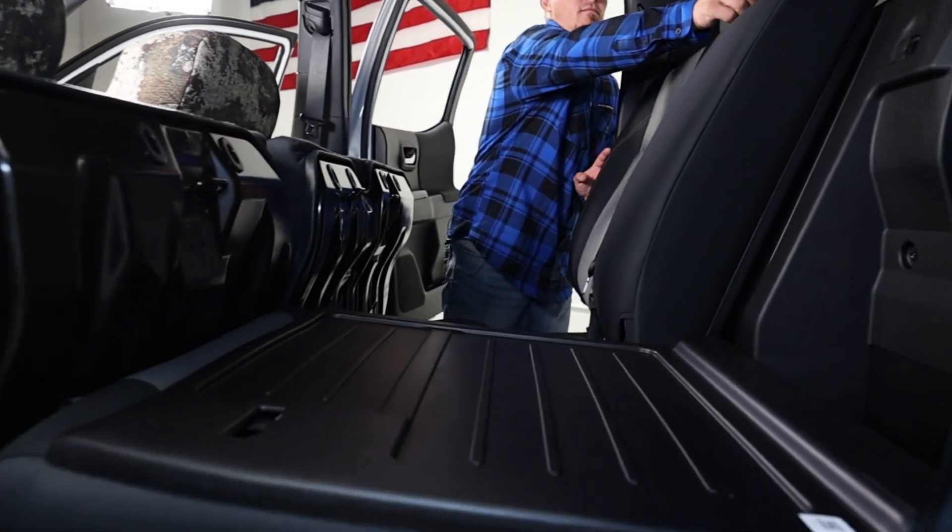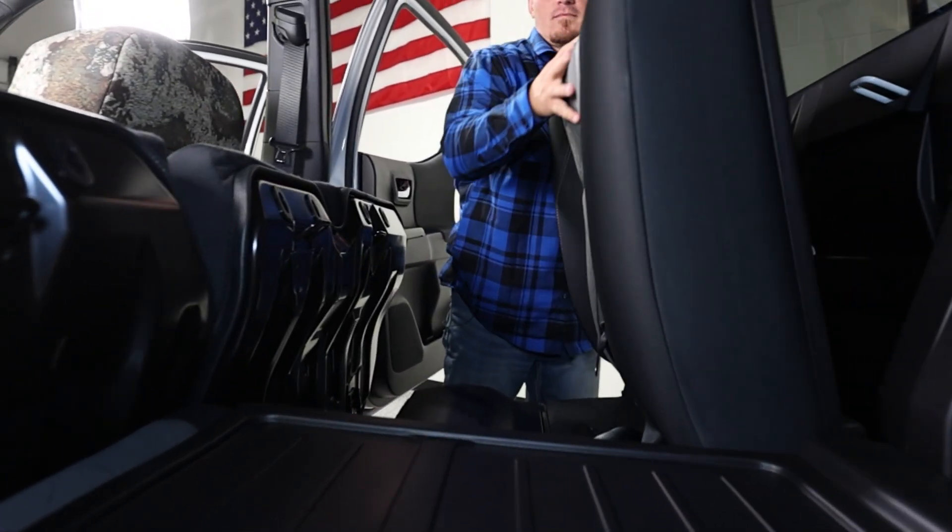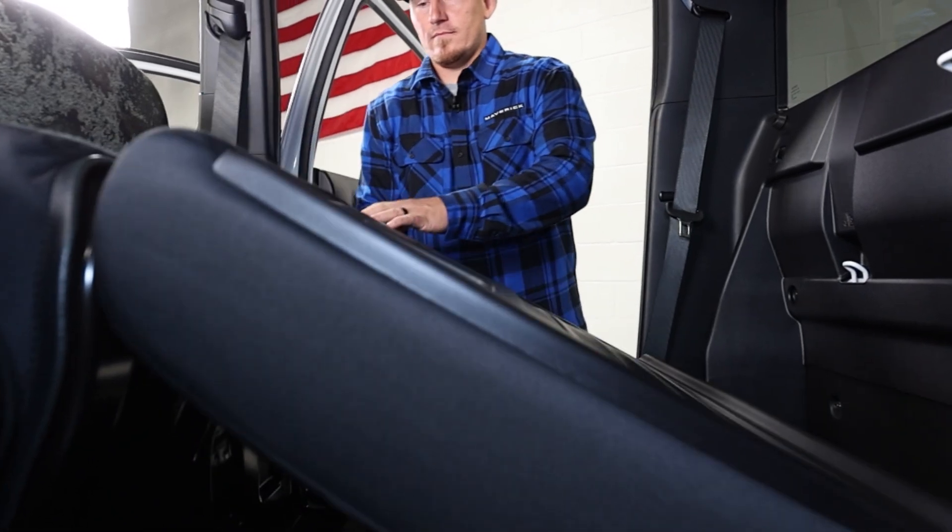Next, for the back seats, Toyota made it easy to fold all the seats forward which makes installation hassle-free. Now we'll start with the passenger side backrest.